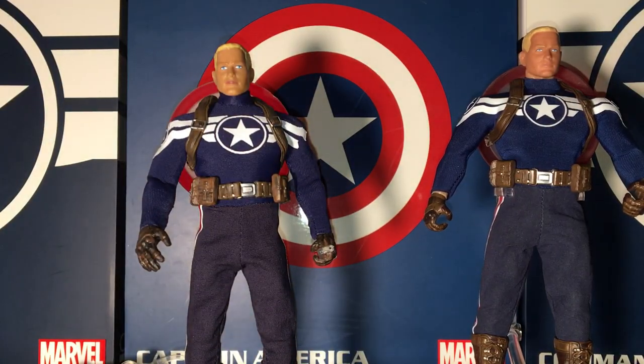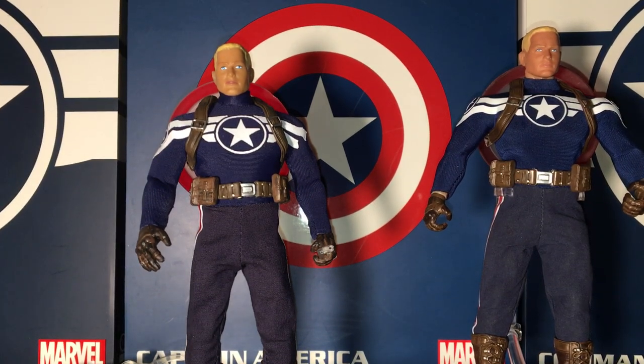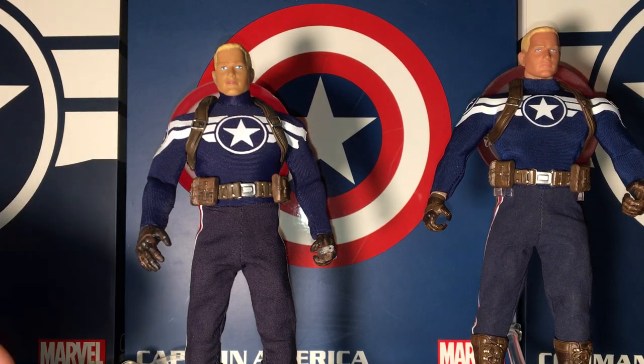Welcome to my Mezco One:12 Authentic Commander Rogers and my two KO exclusive Captain America figures. Right off the bat, if you think the right one is the bootleg, you are wrong. If you think the last one — right here — is a bootleg, you are correct.